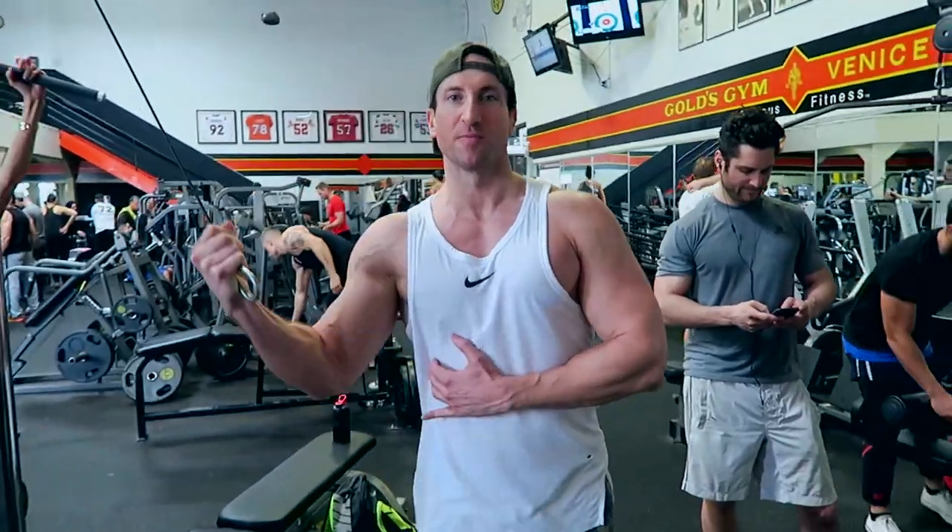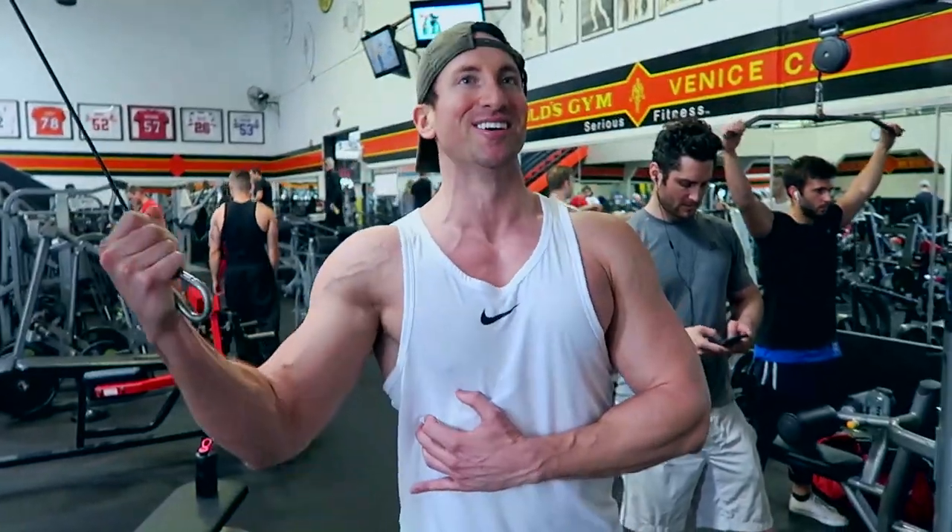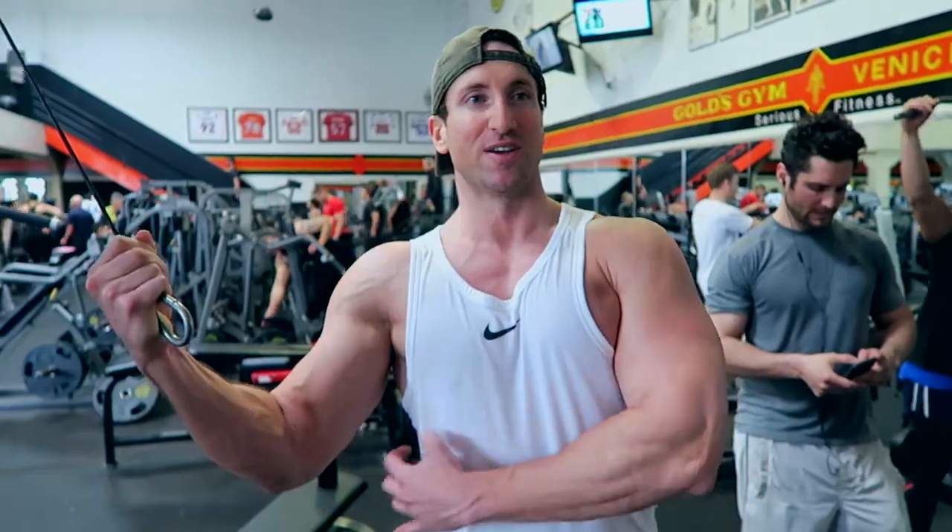It's so good to work out with other people. I've never done this exercise in my life and I've been in the gym for like 10 years. It's good though — you feel it right here.